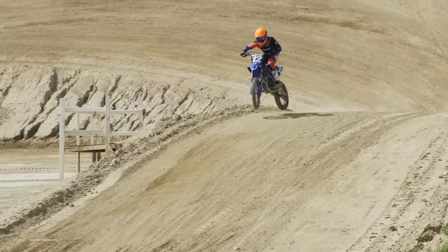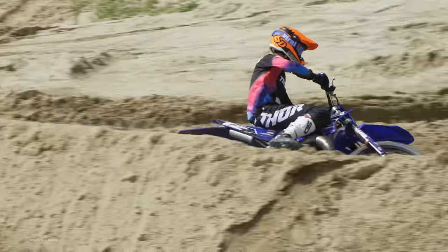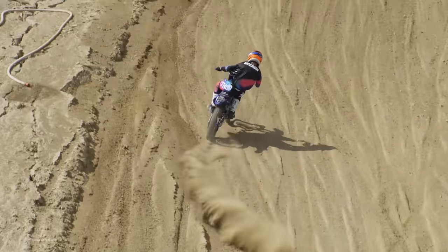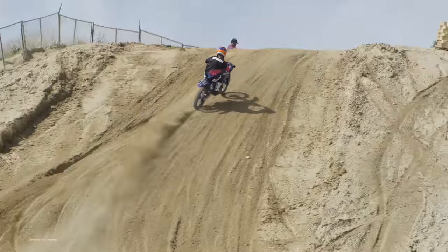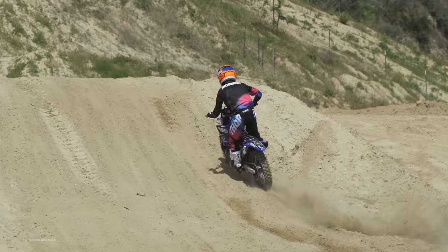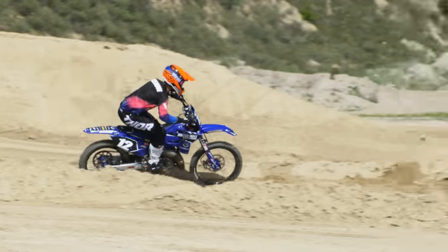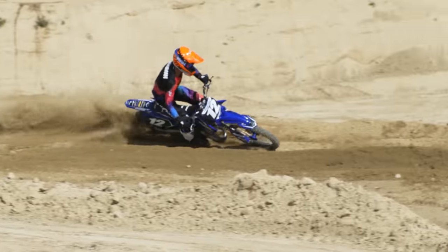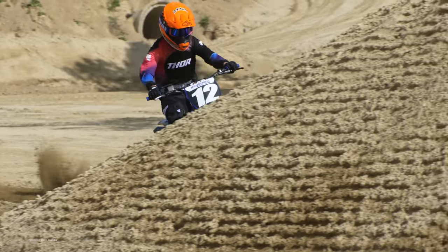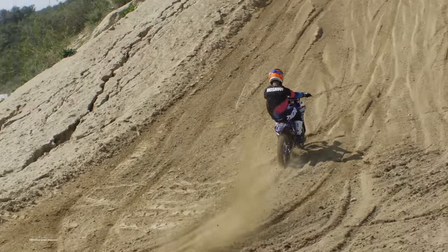The WP Suspension Verdict: We don't think it's controversial to run WP Xact cone valve suspension on our Yamaha YZ125. It's not like we took stock WP air forks off the showroom KTM — we took $4,000 WP cone valve forks off the fastest KTMs and Huskies in the country. That may sound expensive, but it is cheaper than Showa A-Kit or Kayaba factory spring forks. Those forks were awesome — they delivered a metered and controlled style of travel that was plush and predictable.